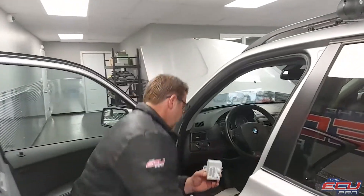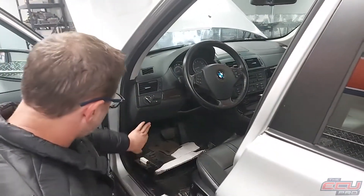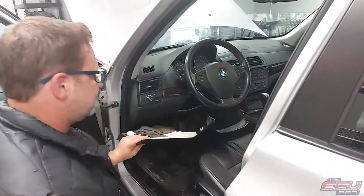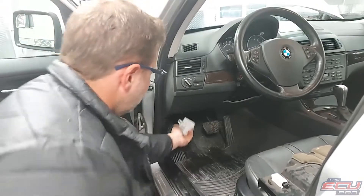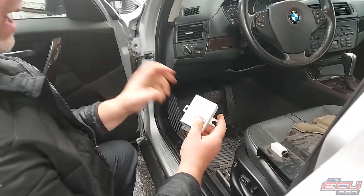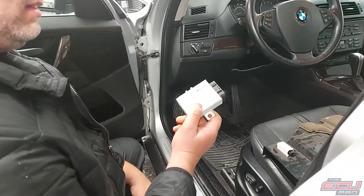For EWS removal, the EWS is sitting basically in this area. You can't see it, but to get to it, take this panel down — there are four screws. It will have one 10 millimeter bolt. Take it out, this slides out. Stick it in a box with the key and DME and ship it to us.